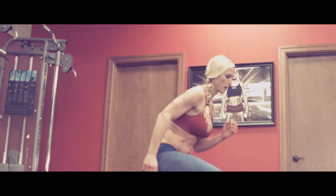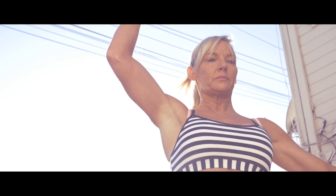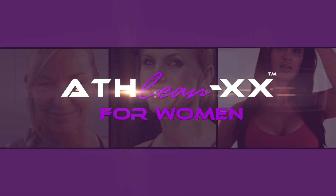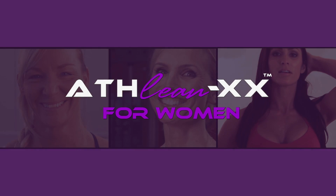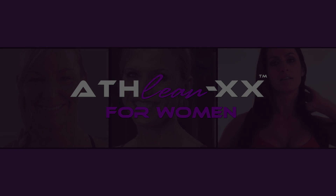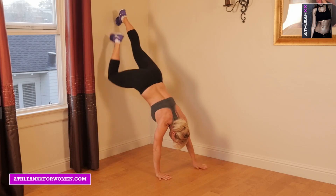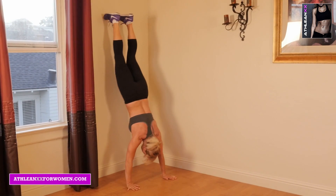Hey you guys! Try my handstand workout. For this workout, try to do anywhere from five to ten reps, three rounds.